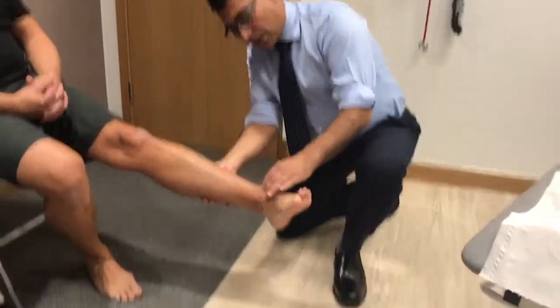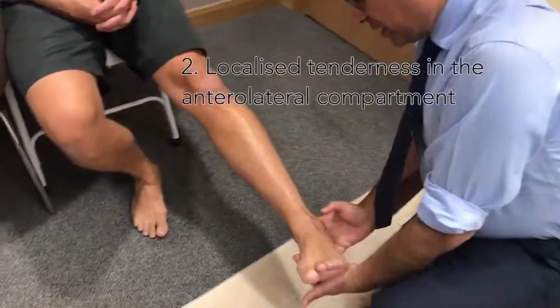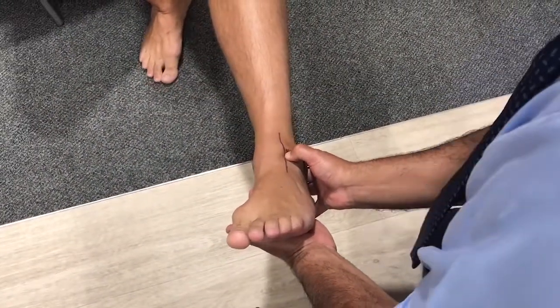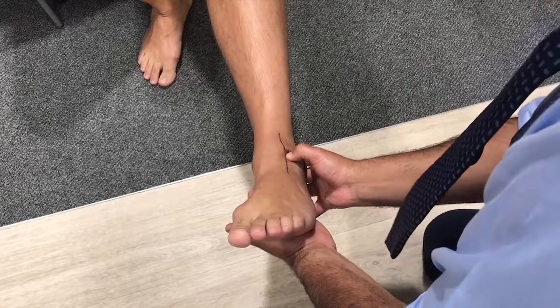This is the lateral aspect of the ankle, and the tenderness is localized in the anterolateral compartment.